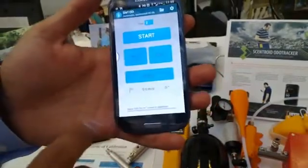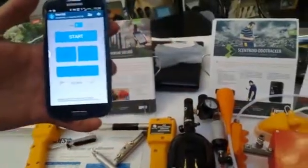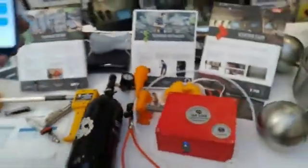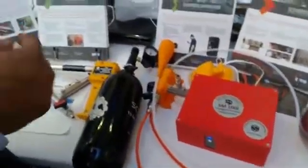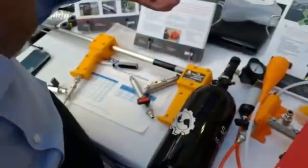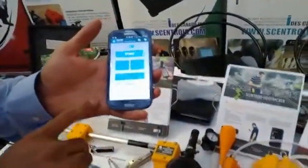Now I can automatically change the dilutions. The command from the phone goes to the box. Inside the box there is a servo motor, a microcontroller, and a battery. The servo motor moves to the position on the dial based on what dilution we need.